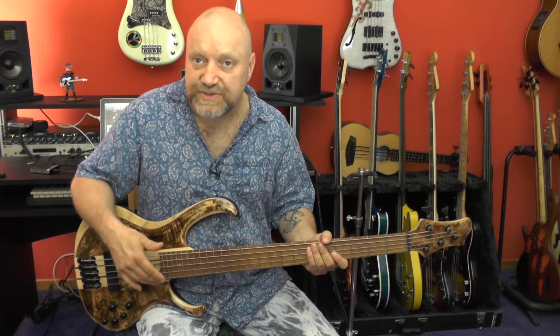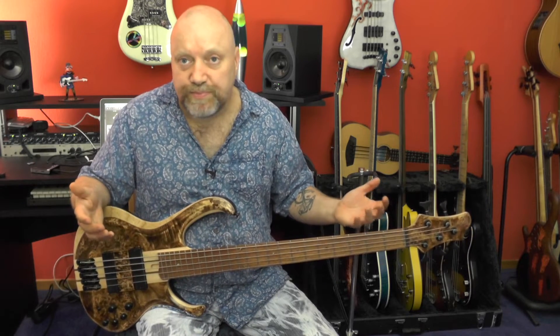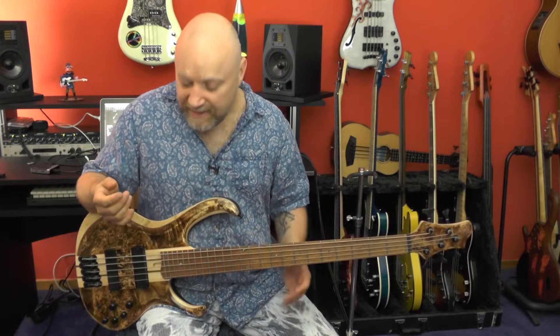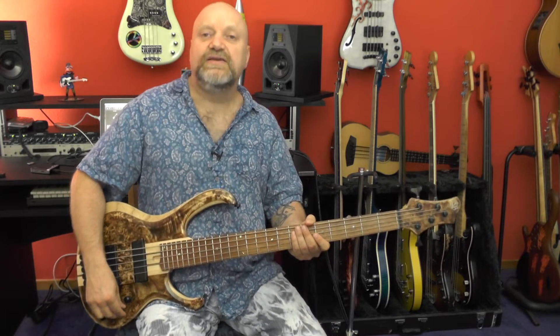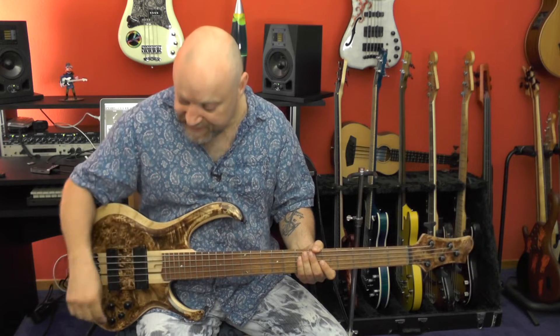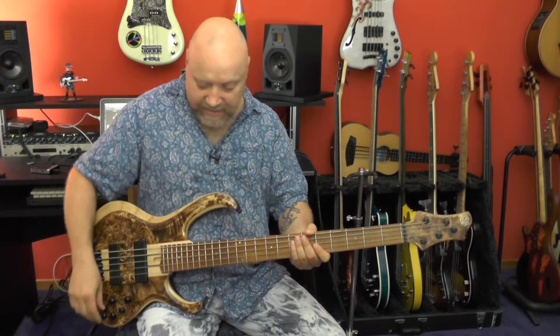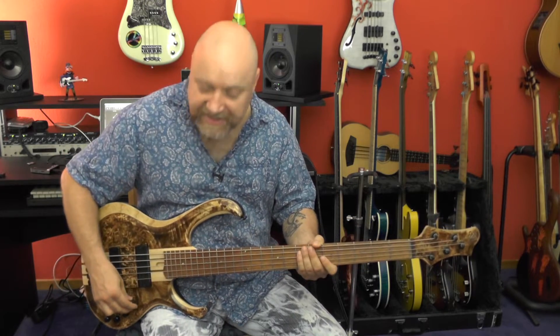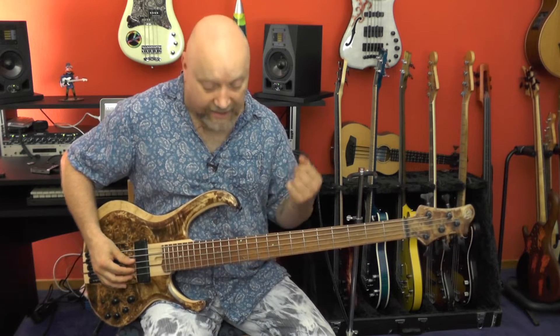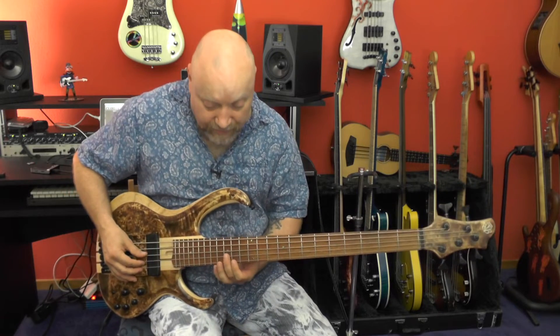Short scale, high C string — it plays really great, it plays fast, it plays well. You can get into the areas where guitar players are, frequency-wise. You really want that high C and maybe G string to shine. And yeah, that's what they do — listen.